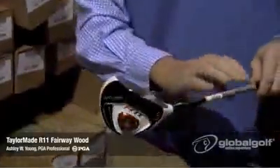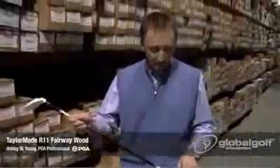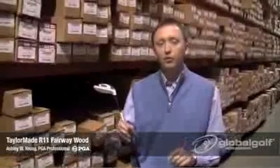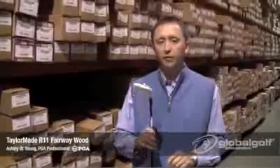So a very versatile golf club, a very popular golf club from TaylorMade. The new R11 has two shaft options: the non-TP version has the Fujikura Blur Shaft, and the TP comes with the Fujikura Matori Shaft. Great new product — the R11 from TaylorMade. For more information on this golf club and all other golf needs, go to globalgolf.com.